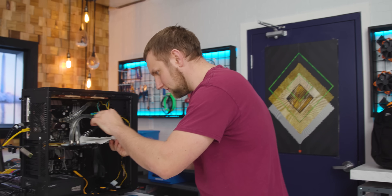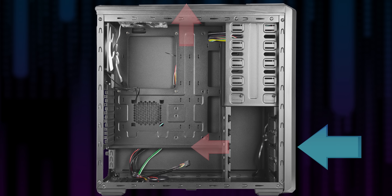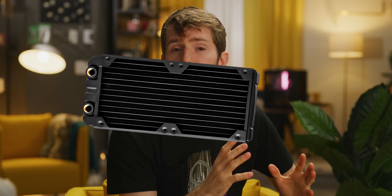So our first test is to establish a baseline with a single 240 millimeter rad up front, pulling air in to be exhausted out of the top of the case with a second pair of matching fans. The system stays cool enough not to thermal throttle, but it's also obvious that our radiator is up against its limit. So according to my common sense PC building wisdom, this system would have looked like a perfect candidate for just throwing another radiator at the problem.